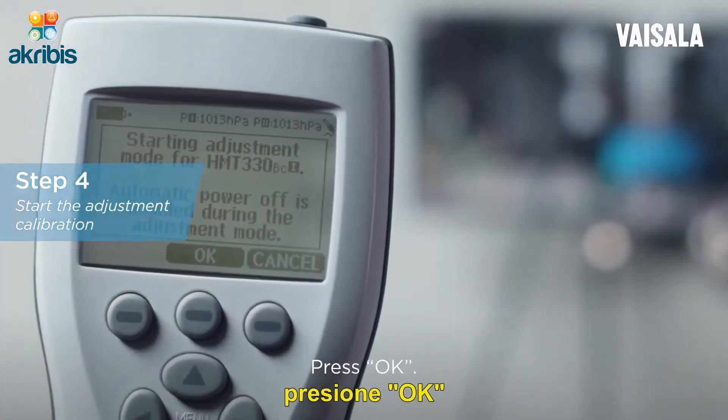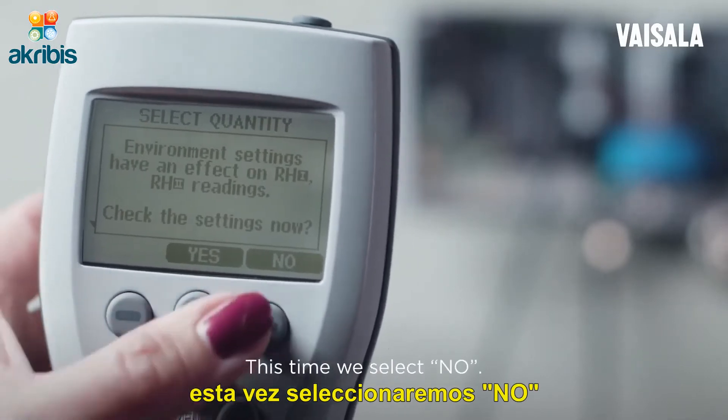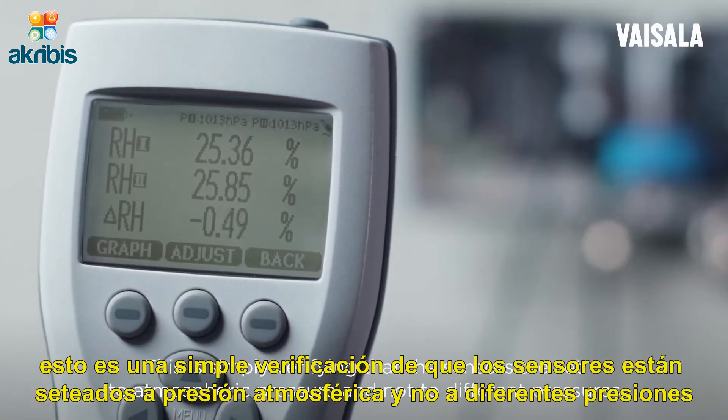Press OK. Now select RH. This time we select No — this is simply verifying that the sensors are set to atmospheric pressure and not to different pressures.